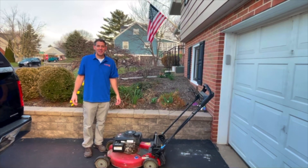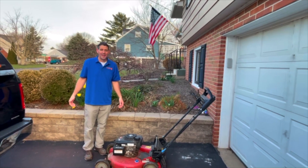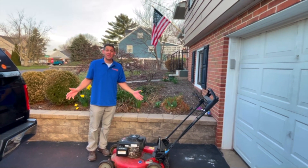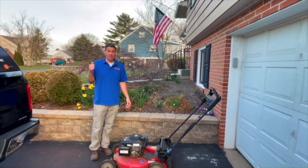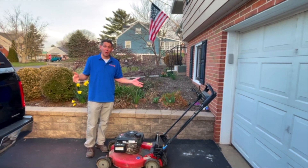Hi, John Musselman from Just Maintenance here. And while it might look cold, it is cold, but it's climbing into the 50s and my lawn's ready to start to get mowed. So today I wanted to talk about a couple things to think about as you're preparing to mow your yard with your mower.